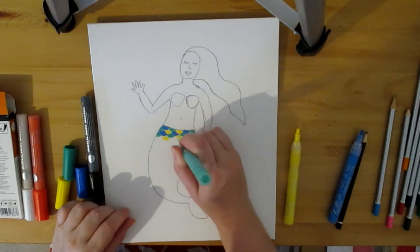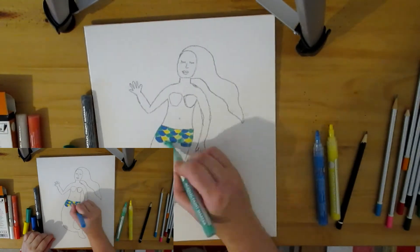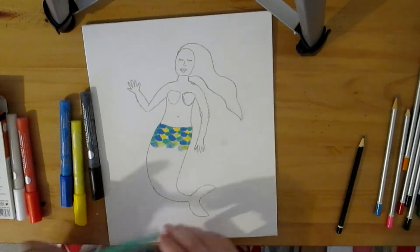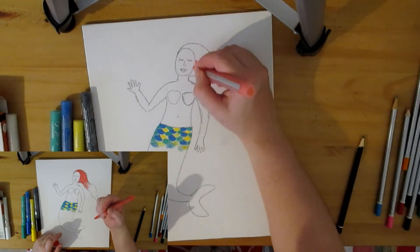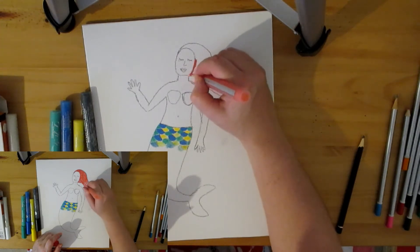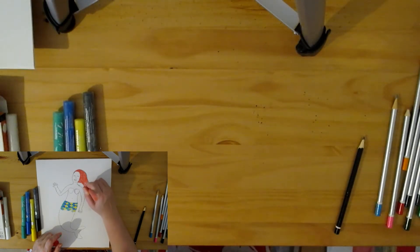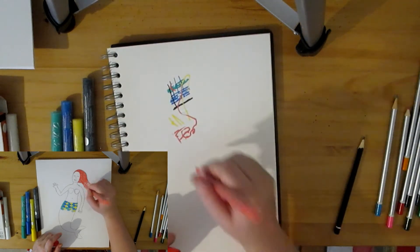First I'm going to do a mermaid tail but the green's not coming out very well — unusable. I'll do some red hair but the same thing's happening. I wonder if it's the canvas board. Not working. I'll try it on paper again and see if it's any better.